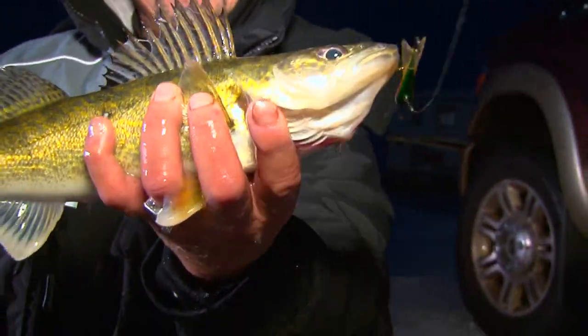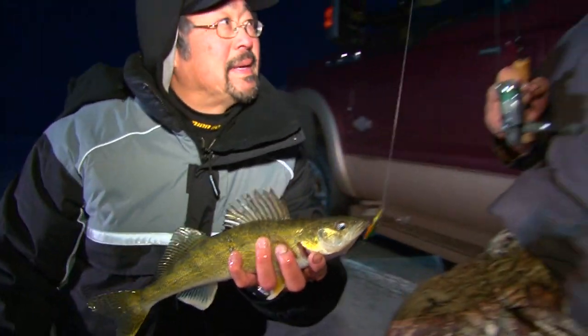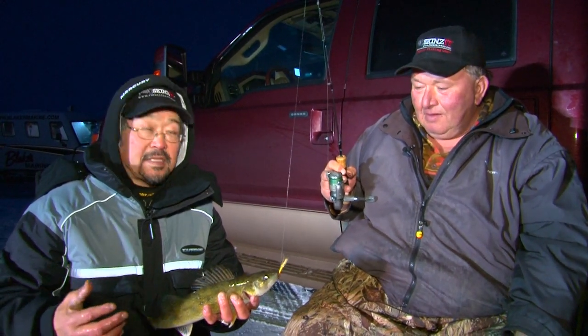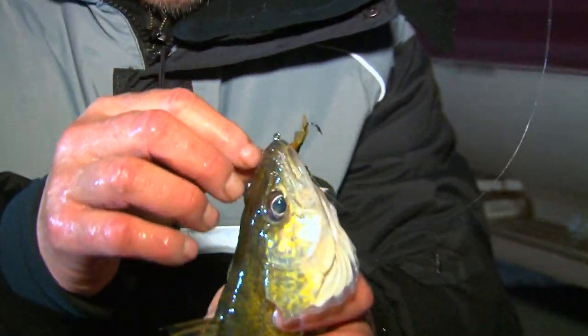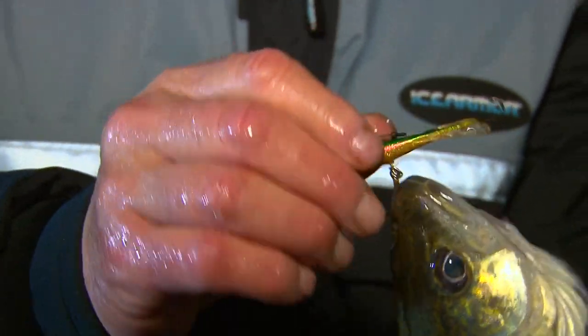Nice walleye. Again, this evening bite — the low light periods — that's the key. These walleyes have superior eyesight and they feed much more aggressively and actively at night. Yeah, that one really smoked it — came right in and hit it right in the middle. He was after that minnow head.